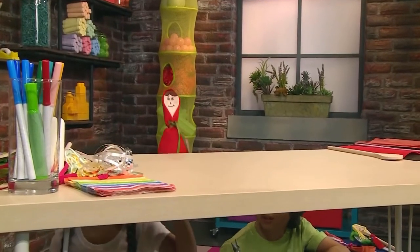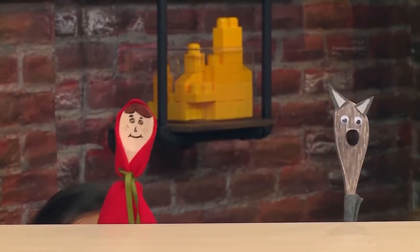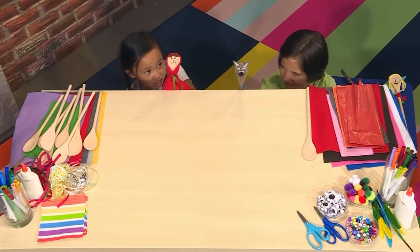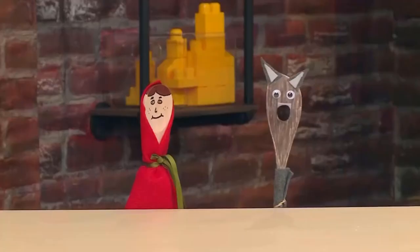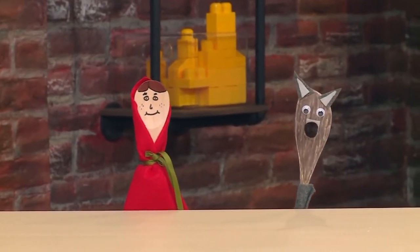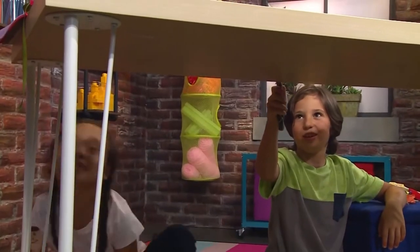Bye, Mom! Here I go into the woods. Hello there! Mother said not to talk to strangers, and you are very scary! Do not be scared! Well, I'm going to my grandmother's house, so I better hurry! Bye! I'm going to get there first!